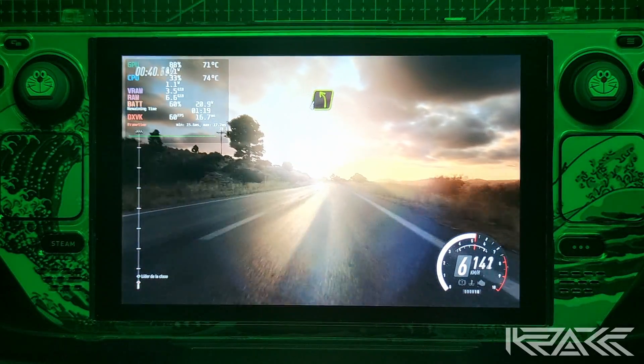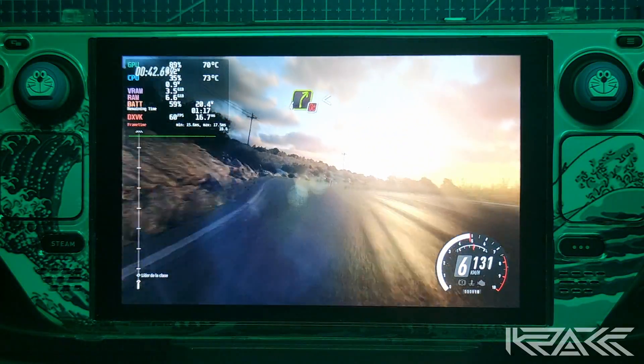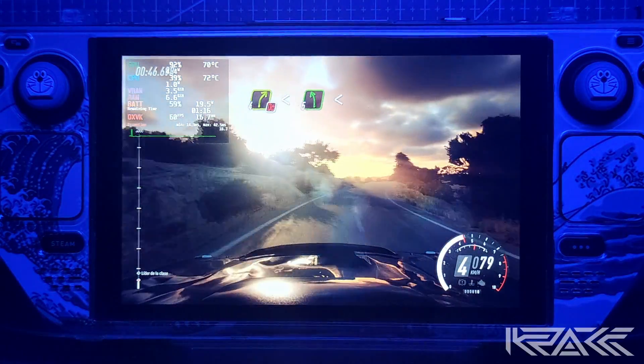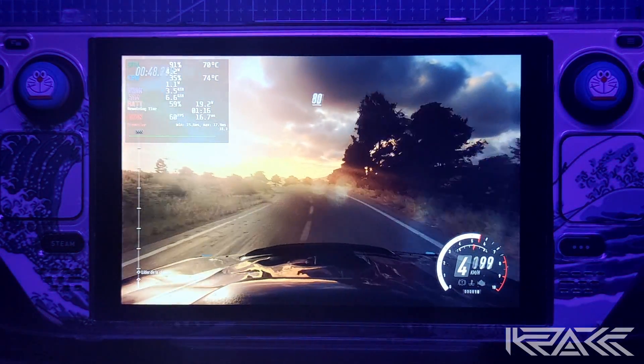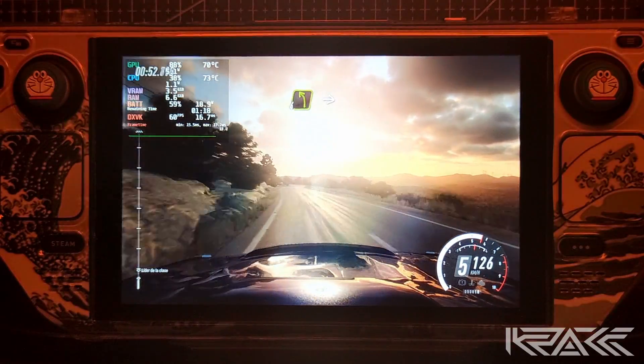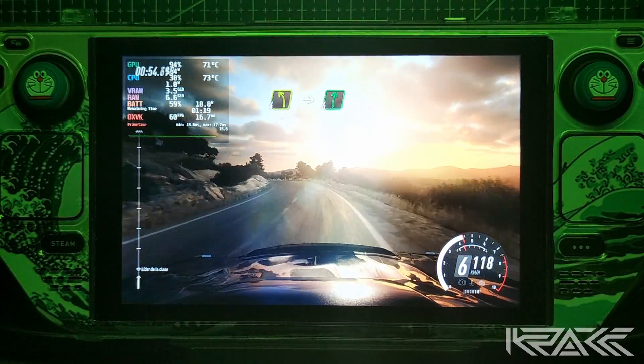Izquierda 4, pronto. Derecha 4, extra larga, no atajes. Se abre para izquierda 5, se abre. 80. Izquierda 4, extra larga. Para derecha 6, sigue al centro. 30.